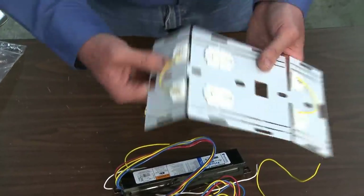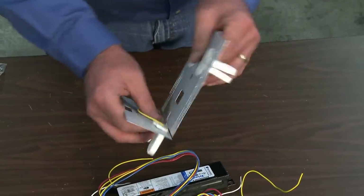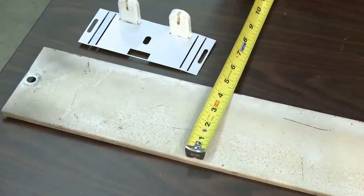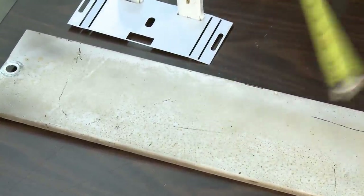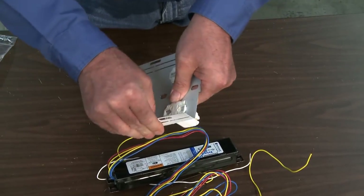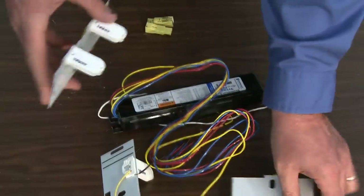Bend the left side of the socket plate back and forth until it separates from the center section. Follow the same procedure for the right side of the socket plate. Next, check the width of the fixture housing. Epco's T8 Retrofit Fixture Bracket accommodates 4-inch and 5-inch wide strip-type lighting fixtures.